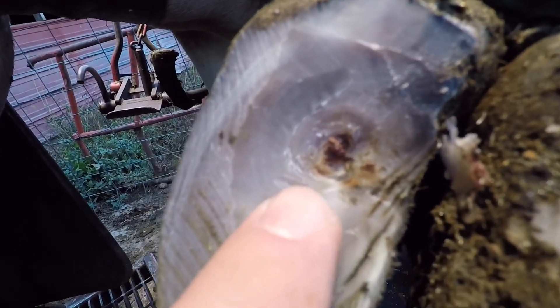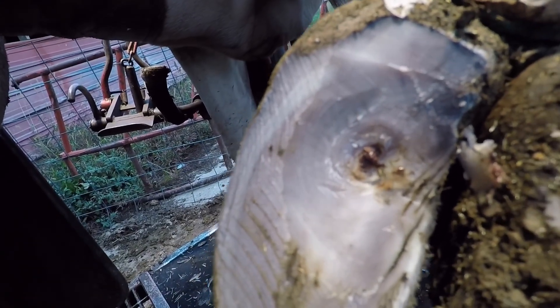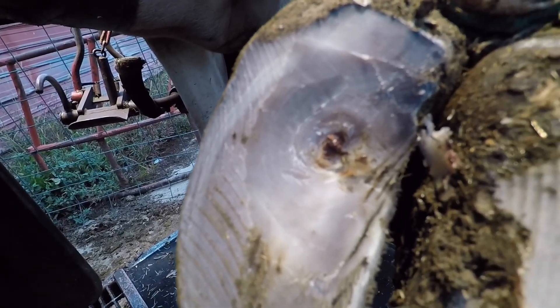I apologize for the blurriness on this shot. I'm trying to give you different angles so you can get a better look at what these lesions look like, but unfortunately GoPros are not good for close-up shots. You can see it's trying to focus on things in the background so it's not very clear.